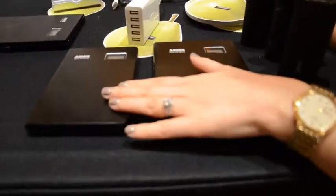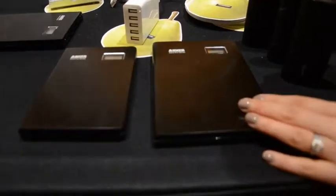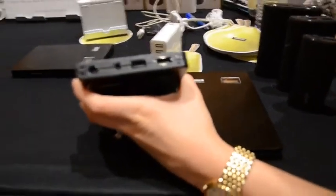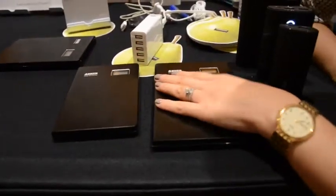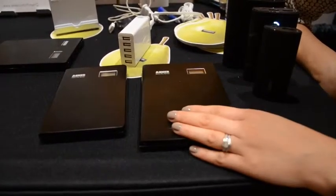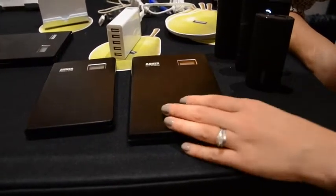We also just launched our Pro Series. This is 15,000 and 20,000 mAh — it's a little bigger, but it depends on your needs. This one has two charge ports, and this one has three, and this will actually even charge a laptop as well. Both of these have PowerIQ technology, just launched last week.